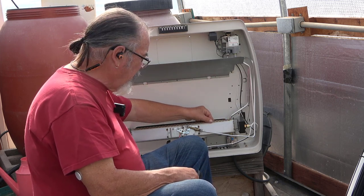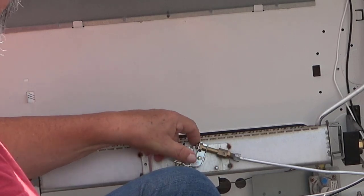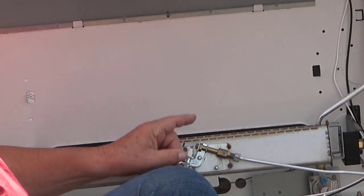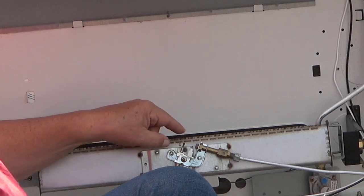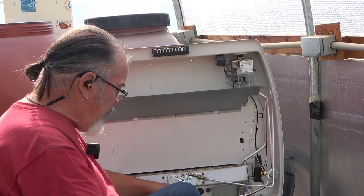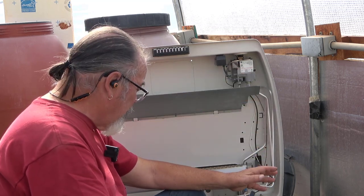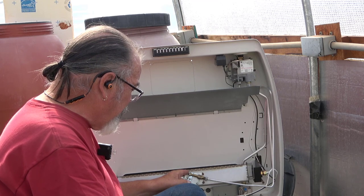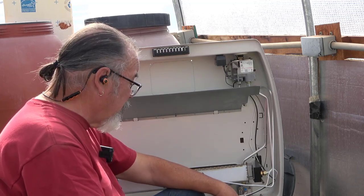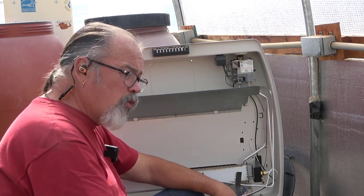I've brushed all the dirt off the entire surface of this heater and cleaned the tube. I used a small can of compressed air to blow through the pilot tube right here. The pilot tube has an orifice in the end where the pilot will ignite, and it hits a thermocouple right here. That thermocouple has a wire that goes back to the regulator — if the flame goes off the thermocouple, it will shut off the propane, which is a good safety feature. Now that it's cleaned up, we'll try starting it.